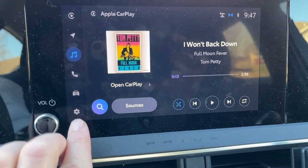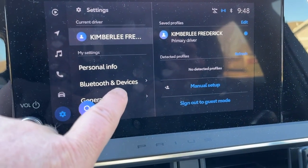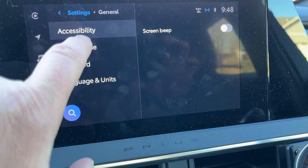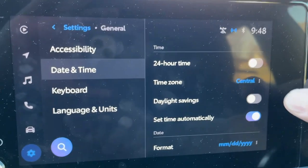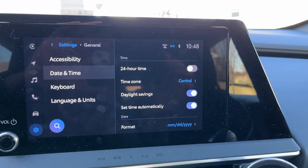You're going to go to the little sprocket — the settings page — and then go over here to General, then Date and Time. Right there where it says Daylight Savings Time, slide that on and you've adjusted your clock to the correct time.